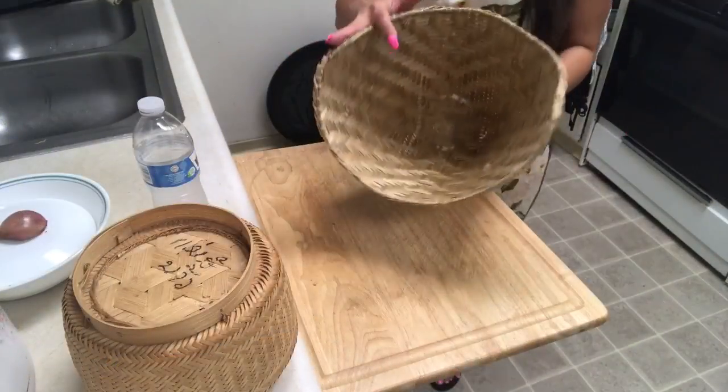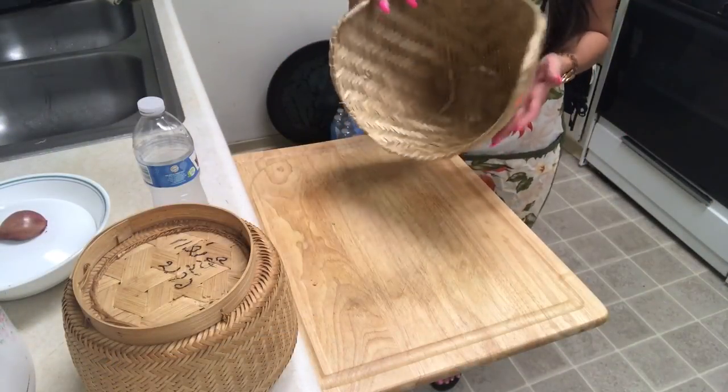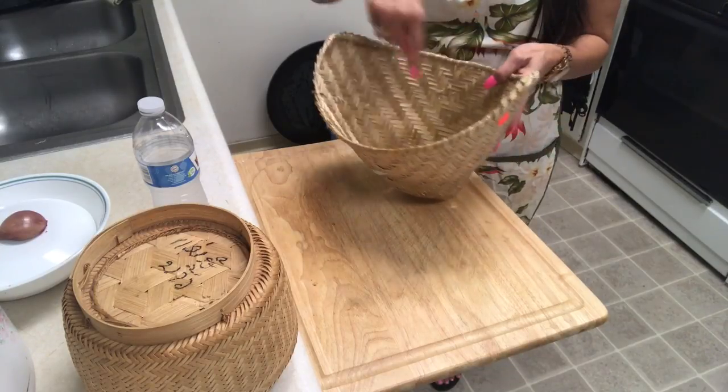Hello everybody, today I'm going to do this video again. This video is about whether to keep the sticky rice inside or outside. I'm going to show you — this one is the rice I cooked yesterday night, but today I'm going to cook again and show you one more time. Okay, this one is a bamboo steamer.